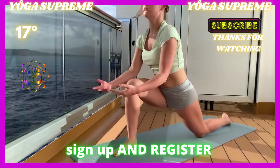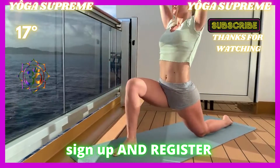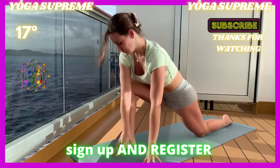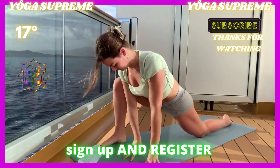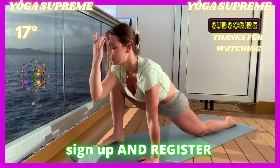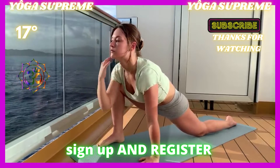Inhale, reach those arms all the way up. Modified Crescent Lunge. Exhale, bring those palms towards the inside of your left foot. Move that left foot slightly towards the left side of your mat. Coming into that Modified Runner's Lunge.